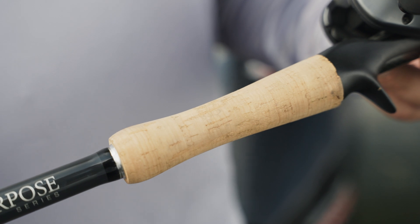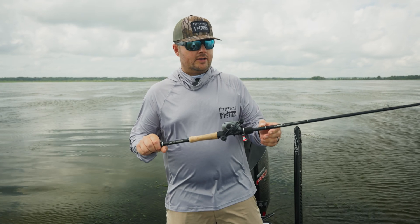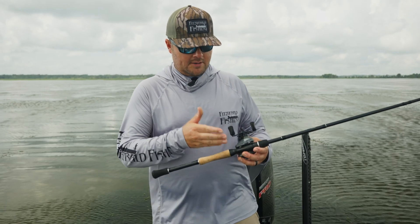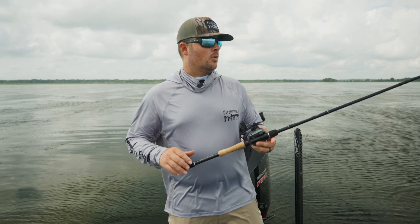It features a really nice cork grip, EVA butt, and EVA foregrip. It's got a drop shot style hook keeper so you don't rip your plastic every time you re-hook your bait on there. And it's got a very nice American Tackle reel seat with a 3K carbon inlay for a lot more sensitivity.